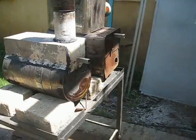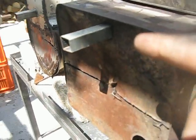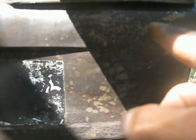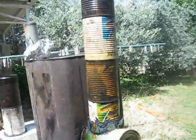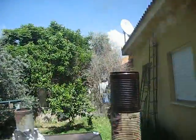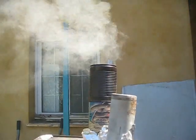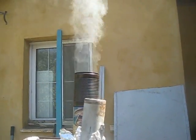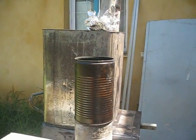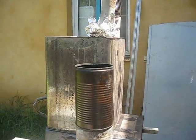Another day, another test. I improved the secondary air supply system in this stove. Now it goes this way and then it bends towards the upper tube. As you can see, even though the secondary air is going directly into the updraft tube, the combustion is not very efficient. On the contrary, the second stove's combustion is much more efficient.